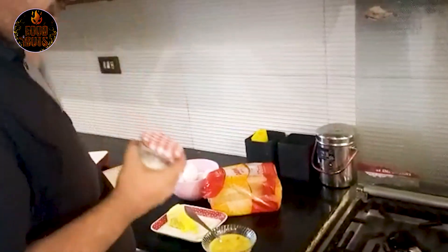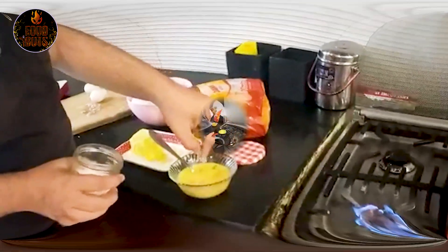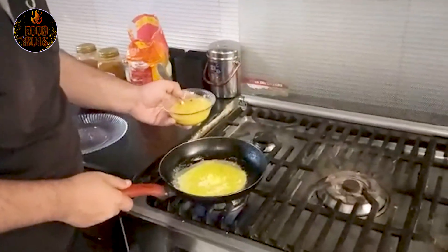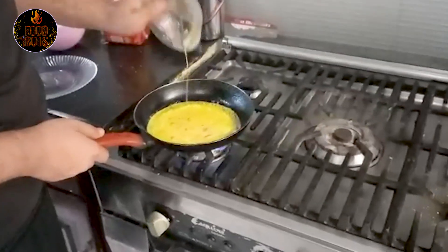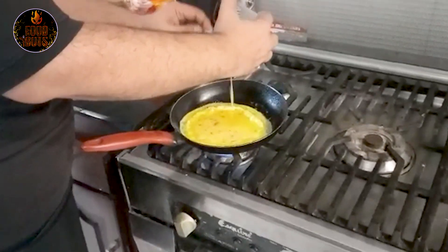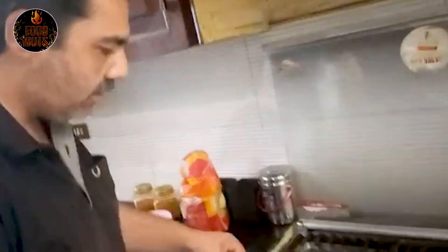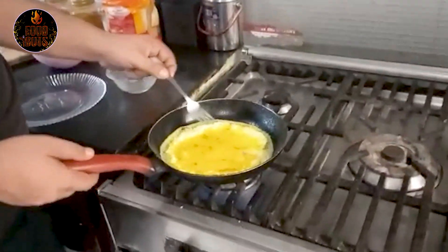See how the cheese is. I have added the cheese. Now the cheese is ready. I will add the cheese in it. Today I am going to make an omelette for the first time. I have eaten omelette before, but today I am going to work on this for the first time.